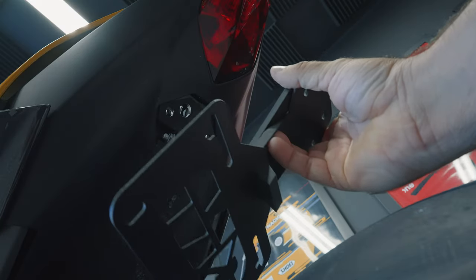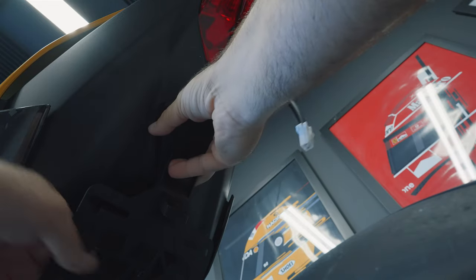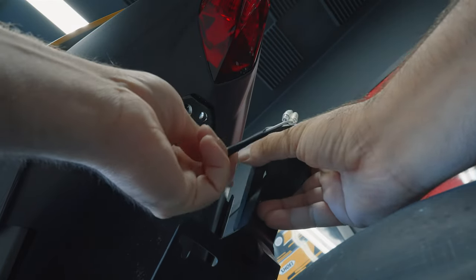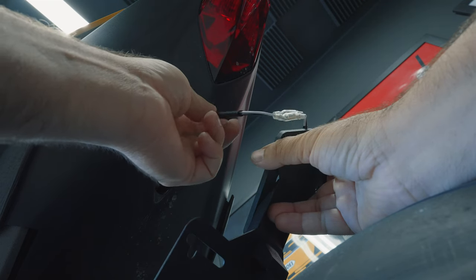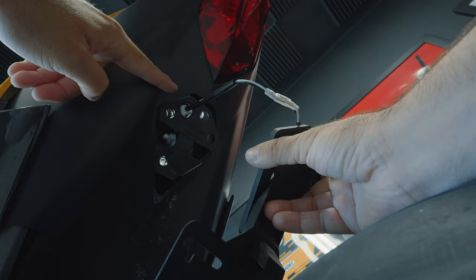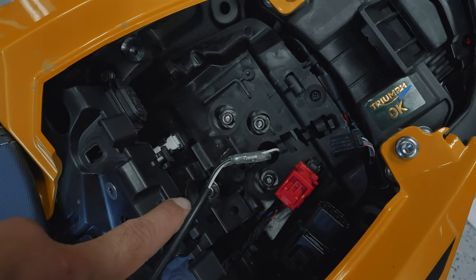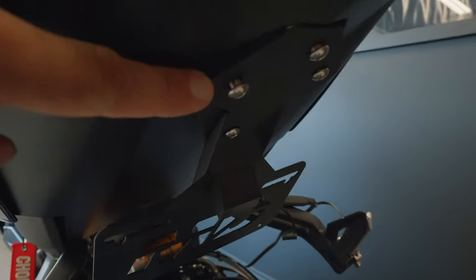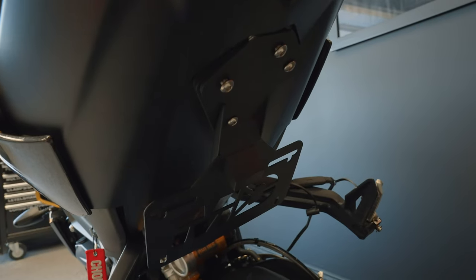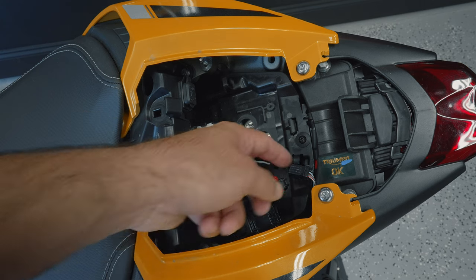Go ahead and line up the tail tidy bracket to the bottom opening of the bike where the tail used to be. Make sure it lines up nice and straight with the metal bracket and the rubber gasket, but first make sure you run the cable through. There is just one hole — the cable runs through and lines up perfectly to the metal bracket. Once it comes through you'll see it on the other side of the body. Now put the four screws back in to hold the tail tidy in place. Tighten them all just a little bit first so the piece holds but you still have some looseness to adjust until it's exactly straight, then tighten it all the way down.